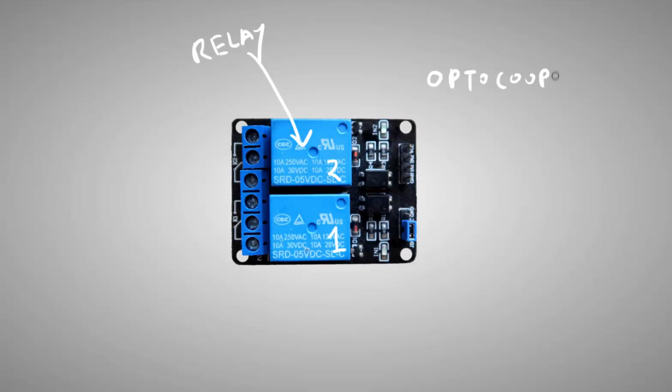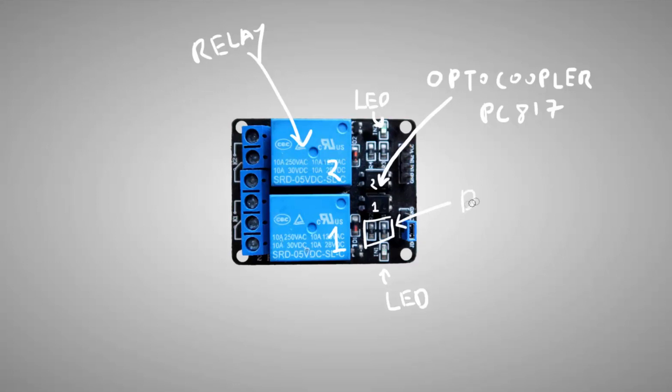Looking at the components, you can see that there are two optocouplers for the relays. Two LED indicators are present on the board to give us visual indications. Two diodes, D1 and D2, are present on the board to protect the circuit from reverse voltage. We will be discussing all these things in detail in the later part of this video. You can also see the engraving of JDV, VCC, and ground pins on the board. Transistors Q1 and Q2 will do the switching.